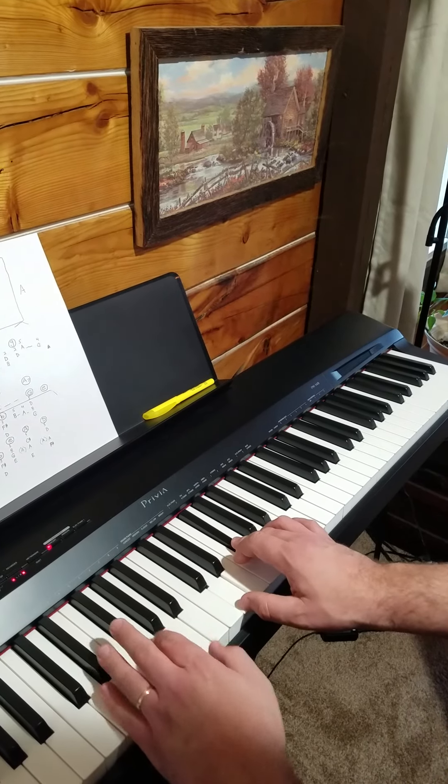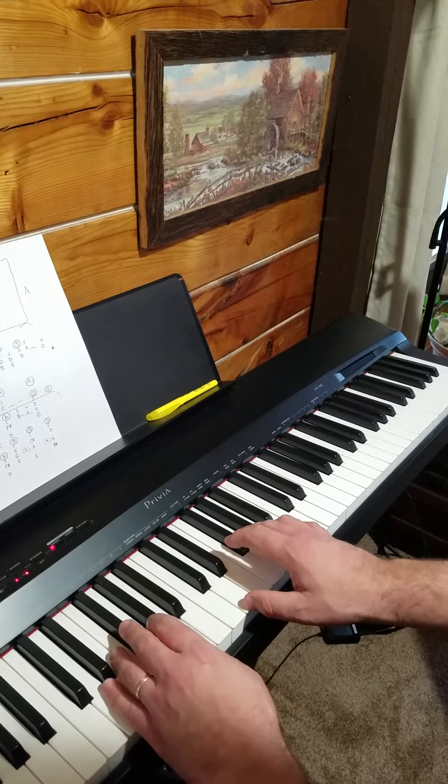And right here it's optional — if you want to drop the G chord like that, or if you want to just stay on a D chord, you can.